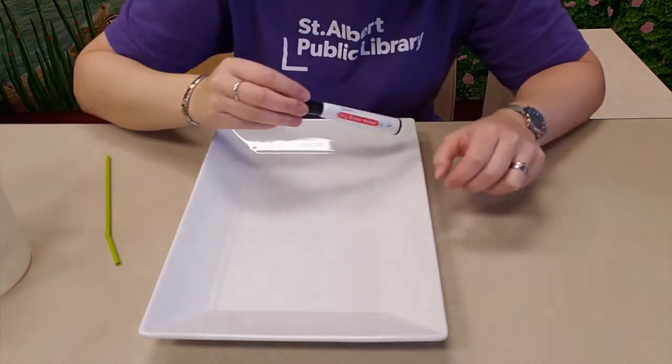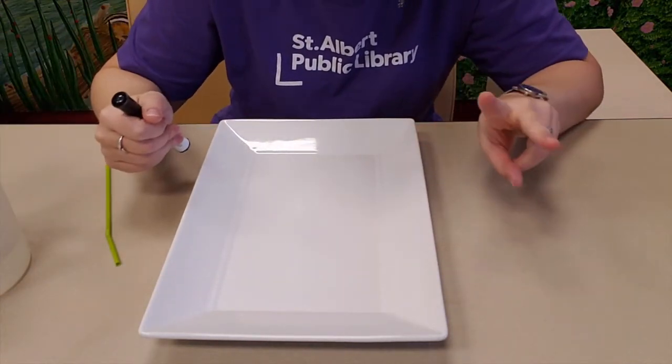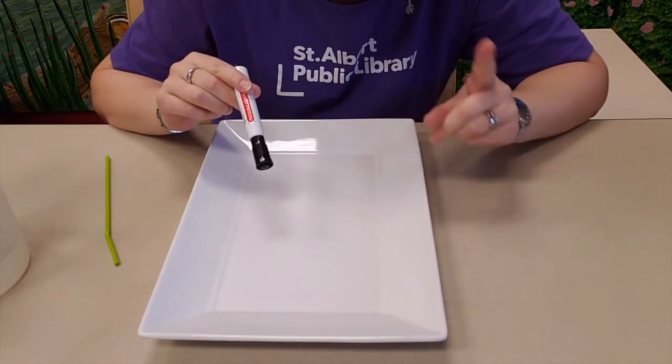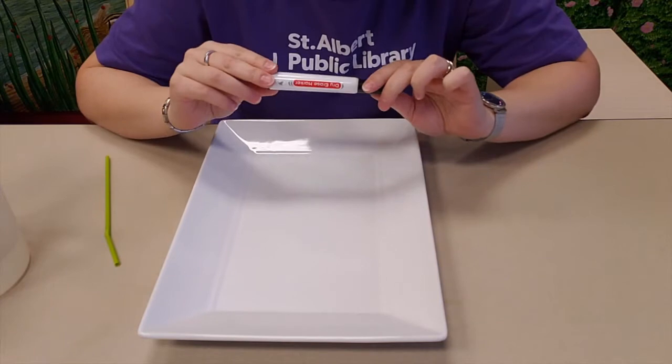Because any other kind of marker won't work. And secondly, if you draw on a dish with a permanent marker, mom and dad are going to be very mad at you. So make sure that it is a dry erase marker.